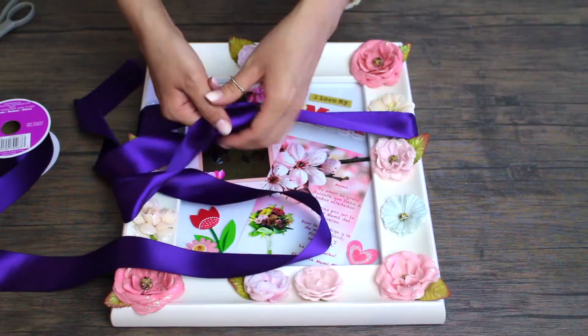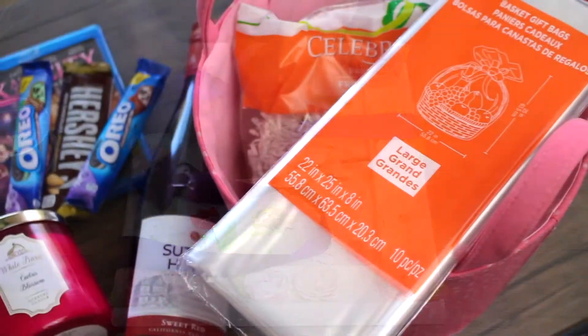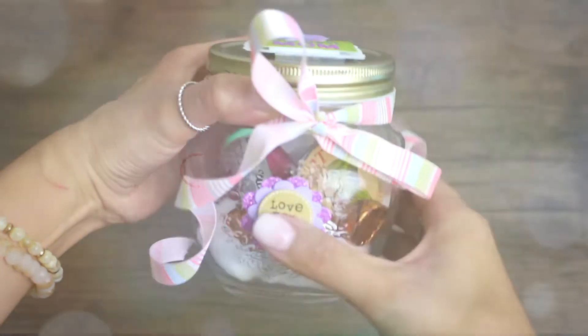Hi loves, welcome back to my channel. In today's video, we're going to be doing four gift ideas for Mother's Day. So let's get started.